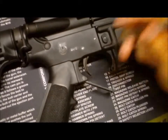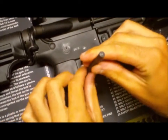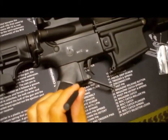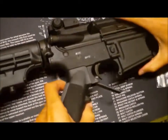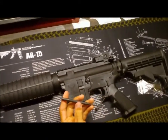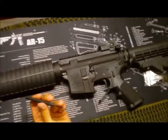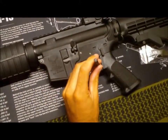Now the roll pin is where you're going to need to use a little force. You're going to take your punch, line it up, and smack it with your hammer, giving it light taps to get it started. We're going to flip it over because it's kind of already started on this side. Find a punch that's going to fit in there nicely — I just go through my punches and find the one that works best.